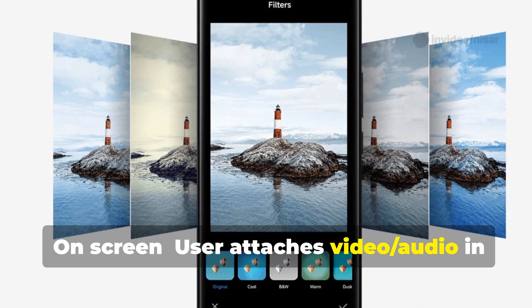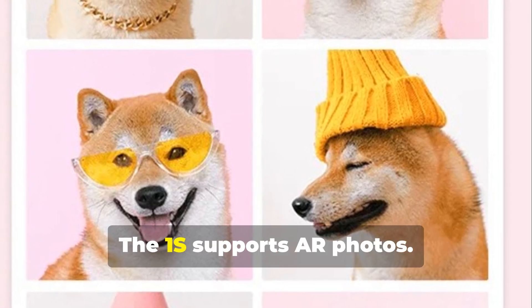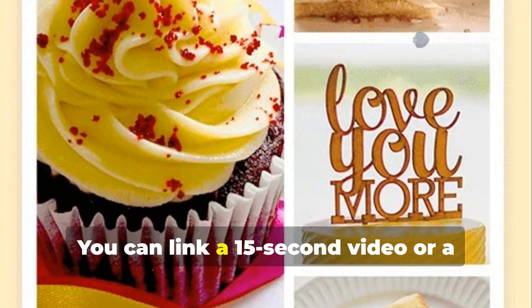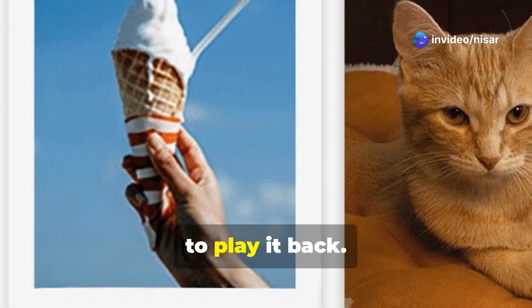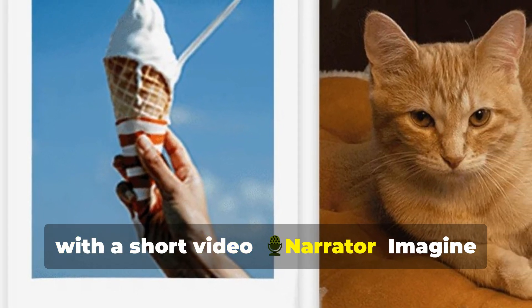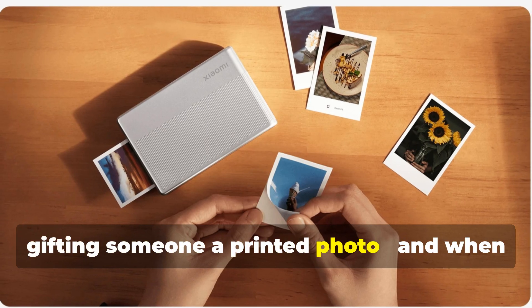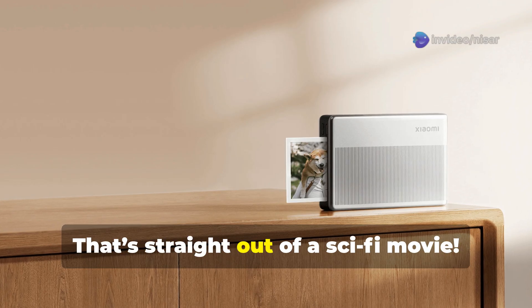A user attaches video and audio in the My Home app to a photo. The 1S supports AR photos — you can link a 15-second video or a 60-second audio clip to your print, then scan the photo with the My Home app to play it back. Imagine gifting someone a printed photo, and when they scan it, a voice message or a memory plays. That's straight out of a sci-fi movie.